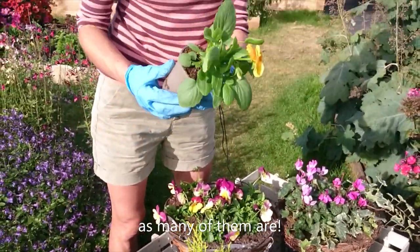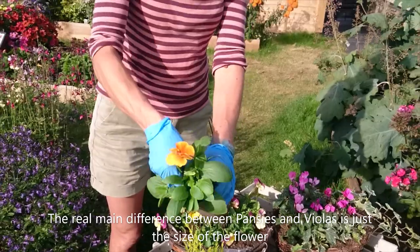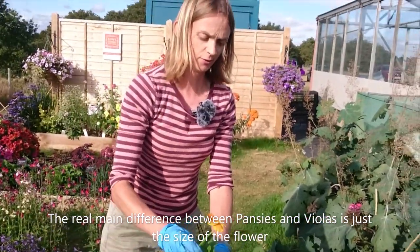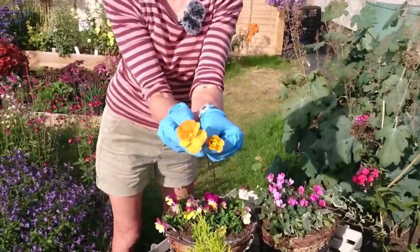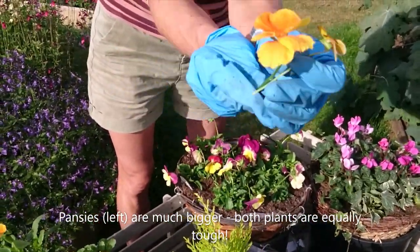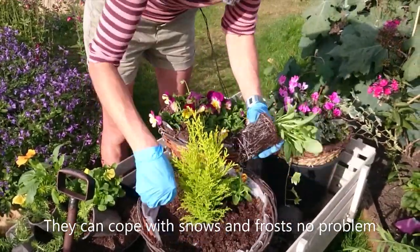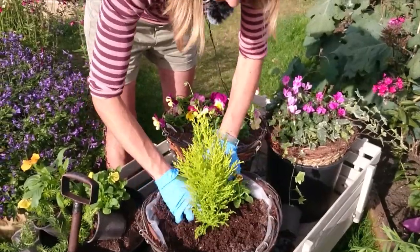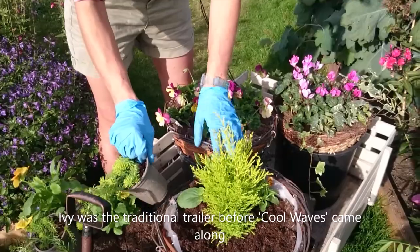It's worth putting your nose in and having a sniff. The difference between violas and pansies is really just the flower size — here you can see a viola flower and a pansy flower side by side. Apart from that, they are surprisingly tough plants; they will cope with any snows and frosts, so we're not going to worry about that at all.